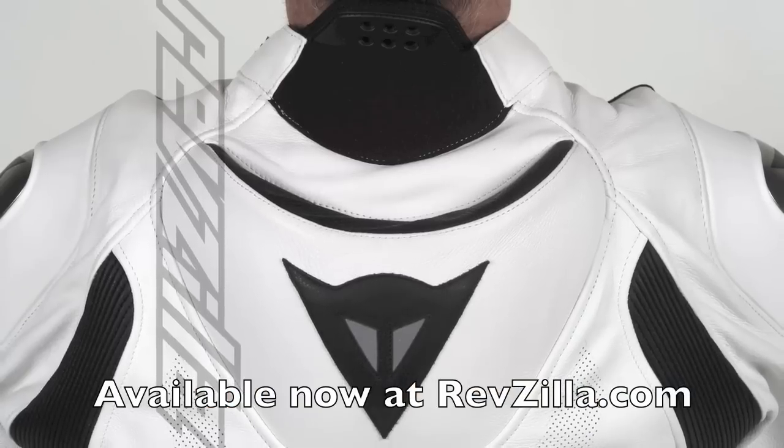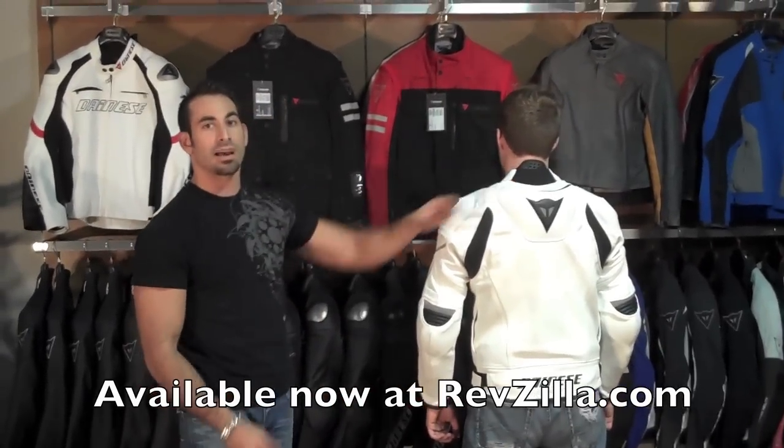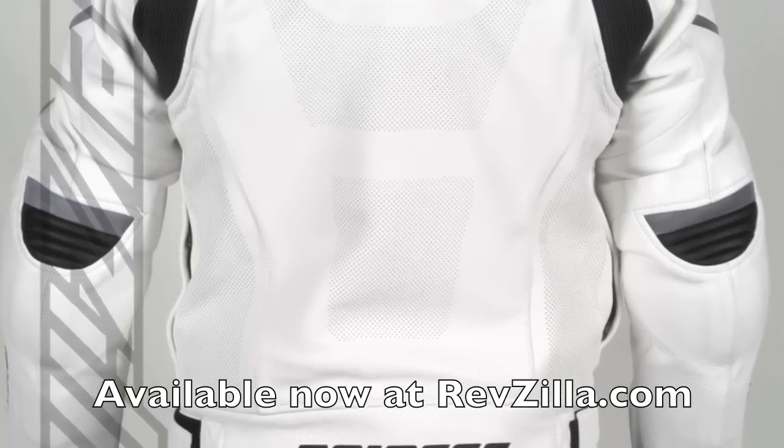We also have a perforated speed hump which is emblazoned by the Dianase Demon logo, and that has perforation at the top to suck air into the jacket, which will then exit throughout the perforation in the back.